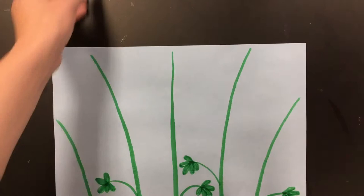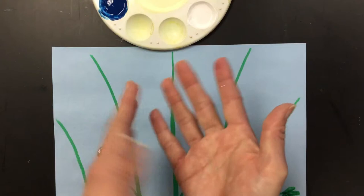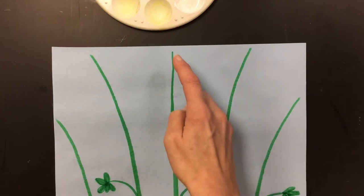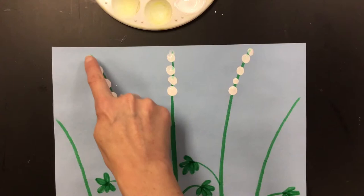Now it's time to use some paint. When you're using the paint, you're going to start with the white paint and remember only use one finger. All your other fingers and your hand should stay clean. The only thing that gets paint should be one finger — please make sure you don't use more than one finger. So we get a little bit of paint, not too much, on that finger, just on the tip.